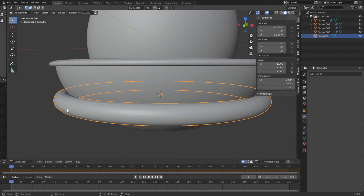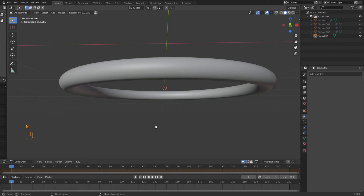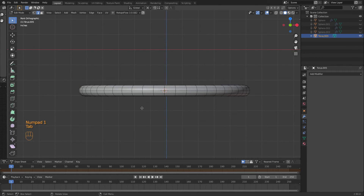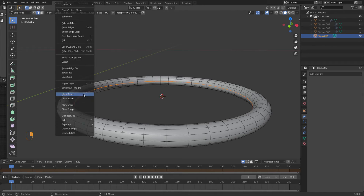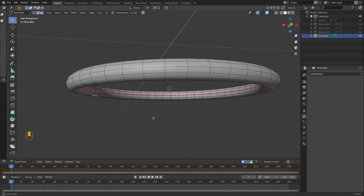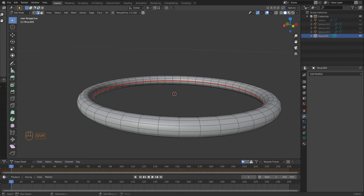Let's do Shift+H. For some reason my screencast keys are not on anymore, let's turn those back on. So when I tab into this, I want to select this inside ring to be my seam. Since this is a ring and it's going to be metal, it's got to have a point on it that looks like it's been welded.